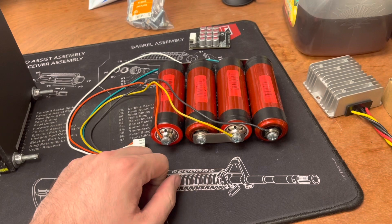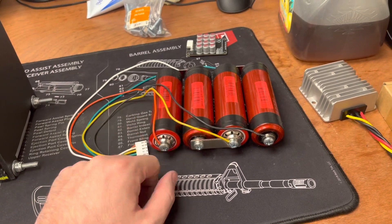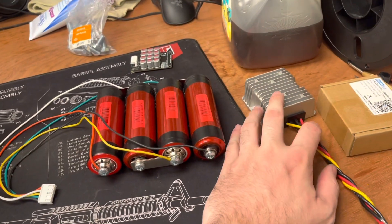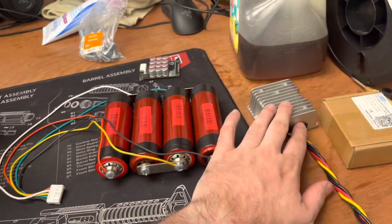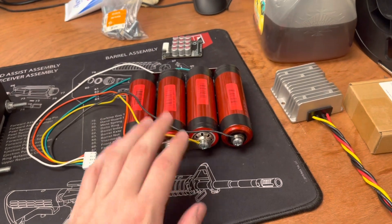I needed three of them - about 25 bucks. We've got an eight amp hour headway bank. This will hold it at about 13.5 to 13.6 with everything running on it. This pulls off of the main bank, charges these. We're good to go.